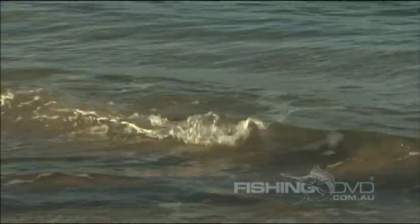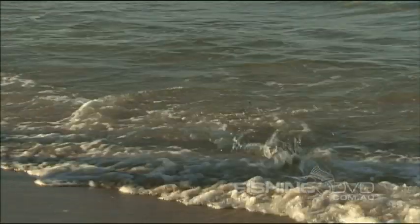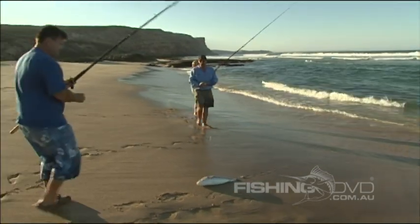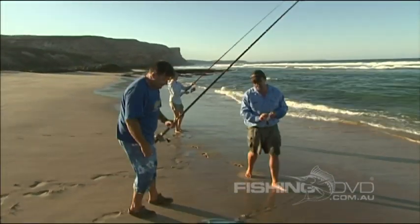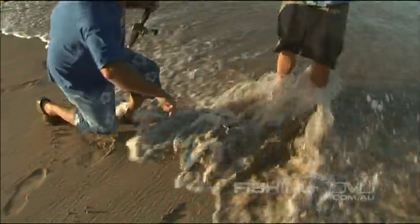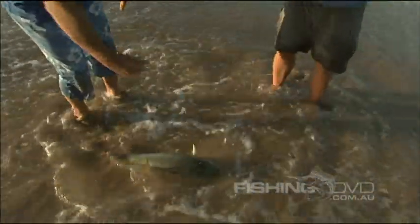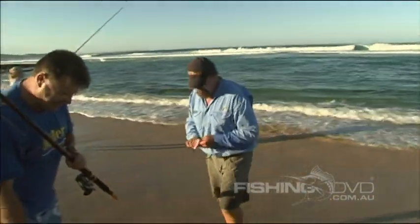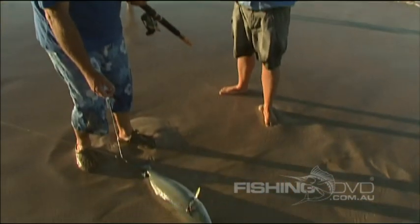Oh look at the size of that one! That's a serious salmon — he's about 8 pounds, maybe 9 pounds. And look where he's hooked. Over on the East Coast we mostly hook him in the mouth. Anyone can catch him in the mouth. That's a beautiful salmon, about 9 pounds easily.